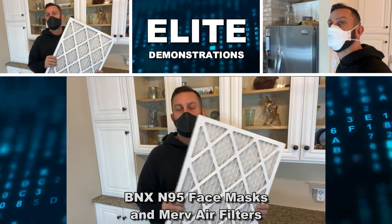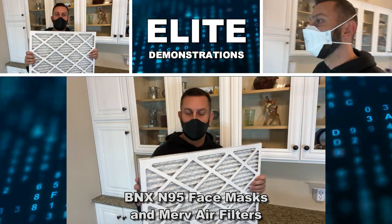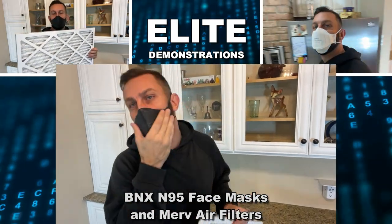Hey folks, Adam here. Elite Demonstrations showing off these great air conditioning and furnace filters that are going to change your world. We even have some BNX products to cover today.